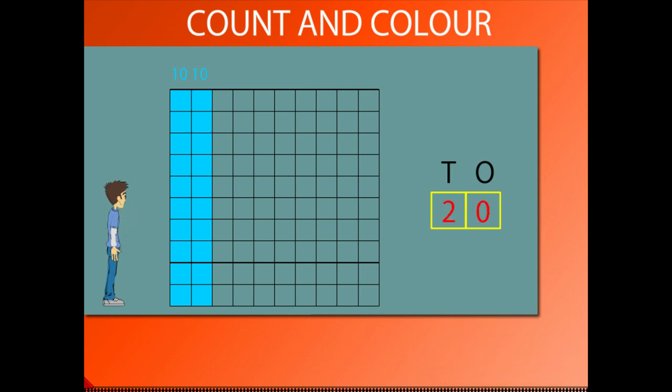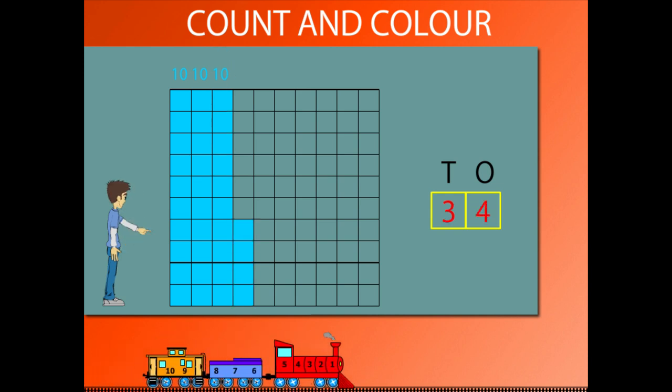He paints 10 more squares to make 30. Another 10 squares to make 40.